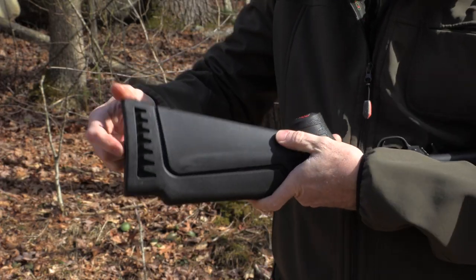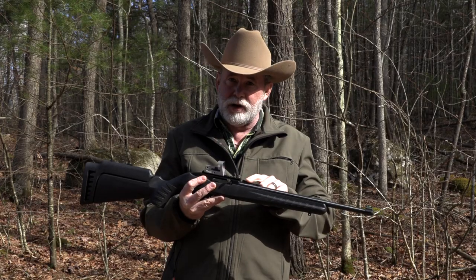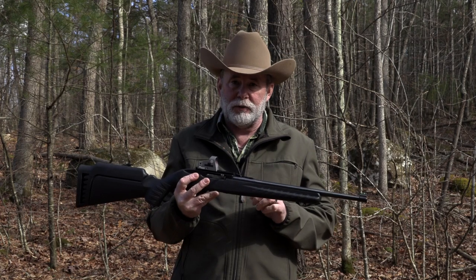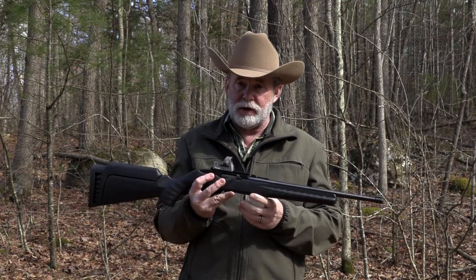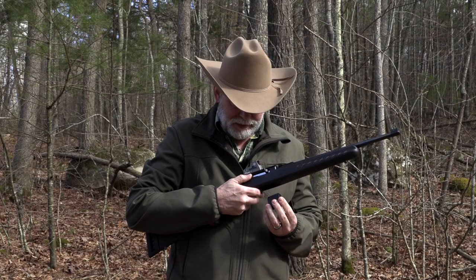It adjusts the length of pull so it fits them perfectly. This rifle also has fiber optic sights — orange in the back with two dots and green in the front — which makes it easy to explain to the kid how you want them to line the sights up on the target.